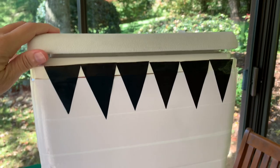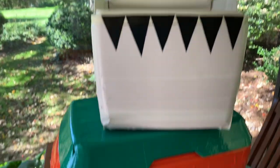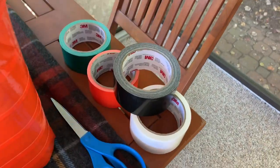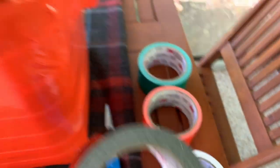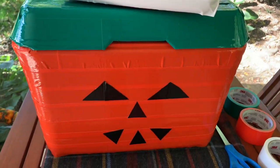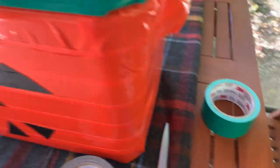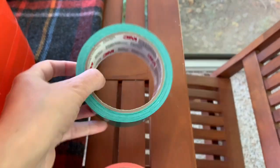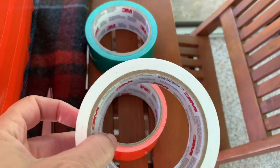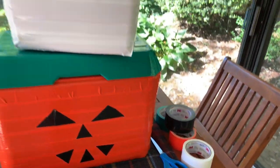It looks unassuming from the outside, and then — a little monster inside, like I said, jack-o'-lantern. This is how much duct tape I had left over after the project — a lot of black because I was only using it for the little facial features. And this is how much I had left on the orange roll after doing the big container, and quite a lot of green and white. You can definitely do several projects after getting the duct tape for these.